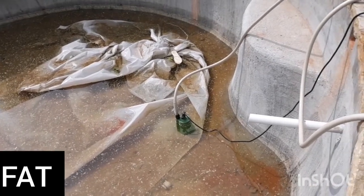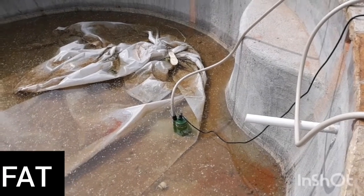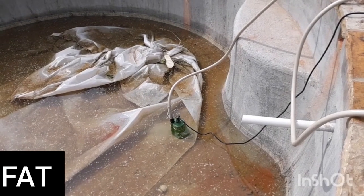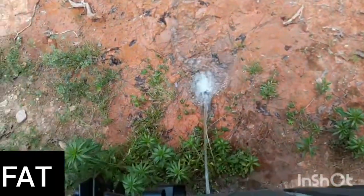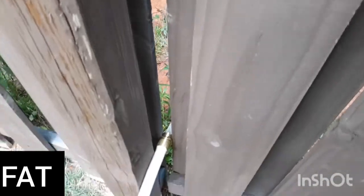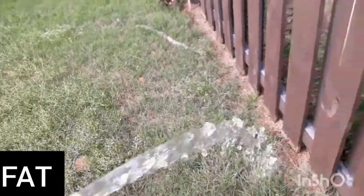Pretty good deal for $59. And with a 50-foot three-quarter hose, about $80 total — and I didn't even use any coupons. It's a pretty good deal. If you need a water pump, that ought to be a pretty good one right there. This thing is throwing that water out. Look at that — it is coming out. That's three-quarter hose too. There's a lot of water coming out right there.